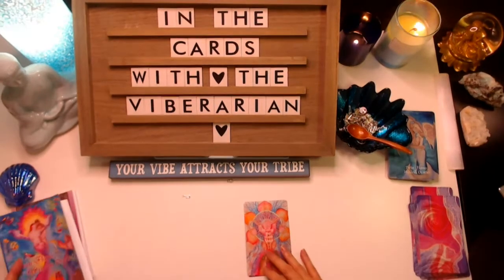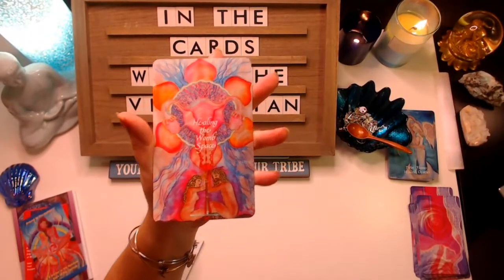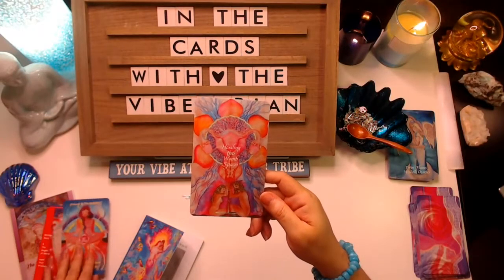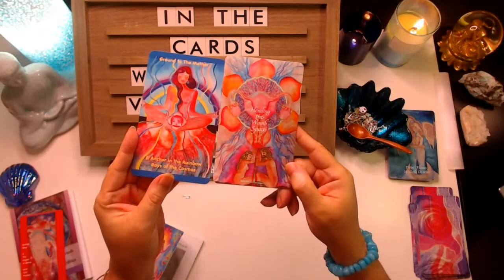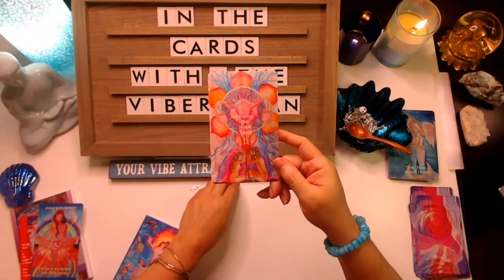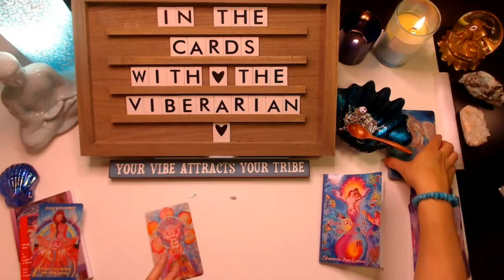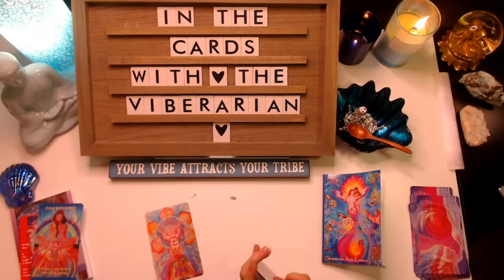That is deep. We are here to change that energy and to heal it. We're surrounded by angels of compassion. Again, we have that sacral chakra in this card and focus. I can see how these messages are really unifying together. Now for the card for the acorn from the Twin Flame Wisdom Oracle — let us see what this last message is for those who picked that.